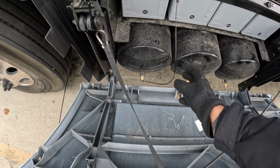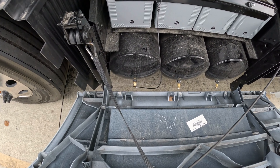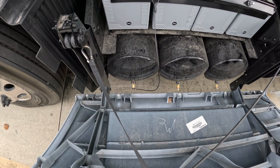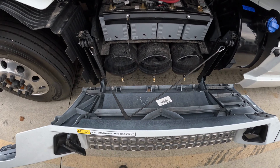We need to drain the air tanks all the way down until zero air is coming out. If you find any water coming out of your air tank, make sure you start your truck, build air pressure, and do the air tank drain one more time.